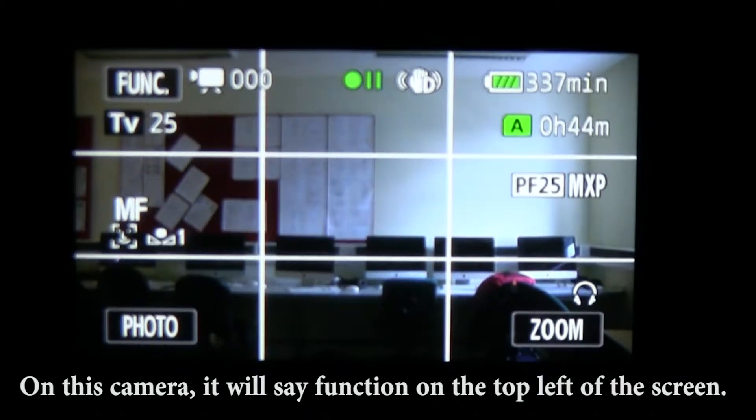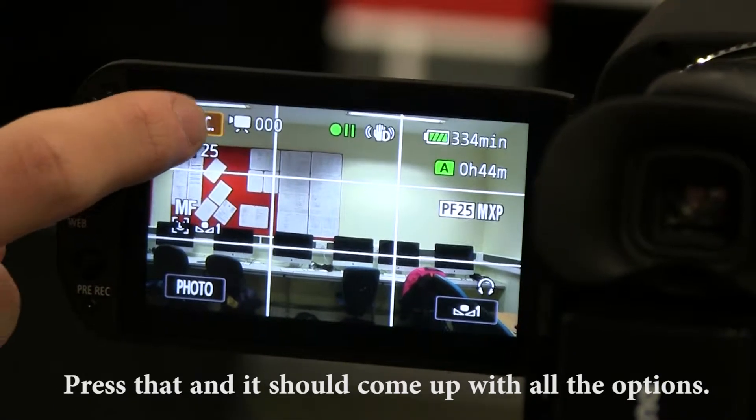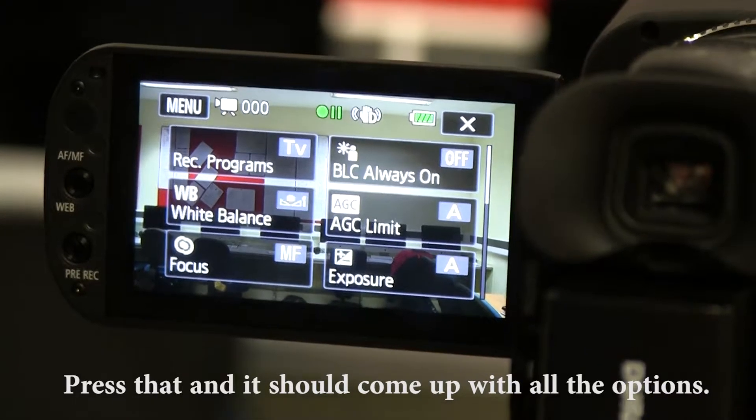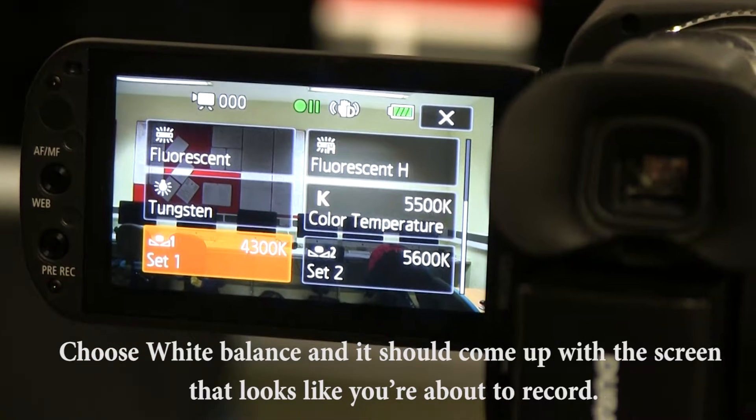On this camera, it will say function on the top left of the screen. Press that and it should come up with all the options. Choose white balance and it should come up with the screen that looks like you're about to record.